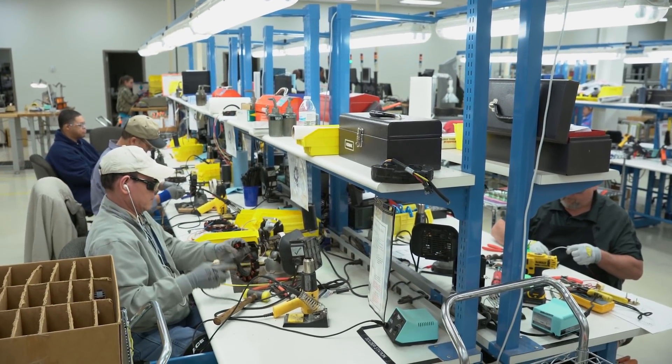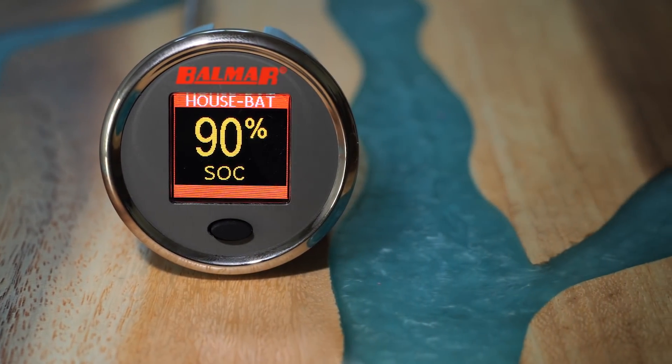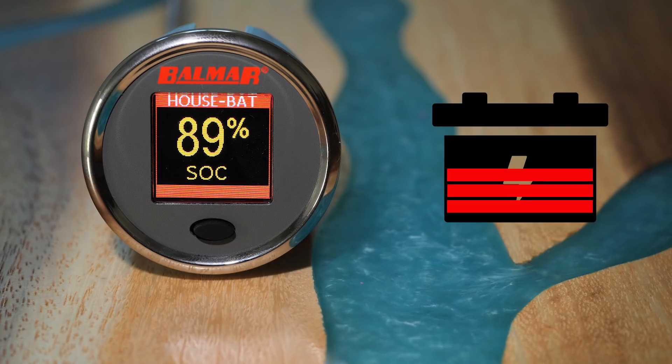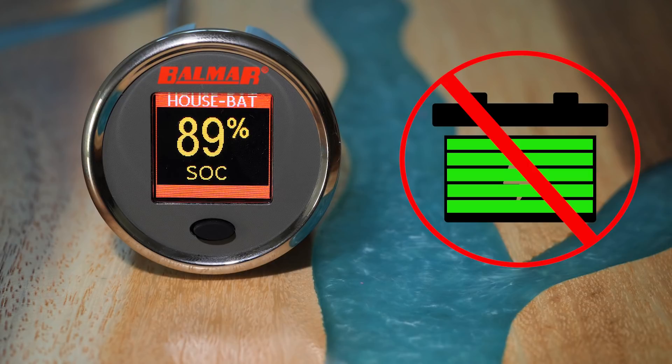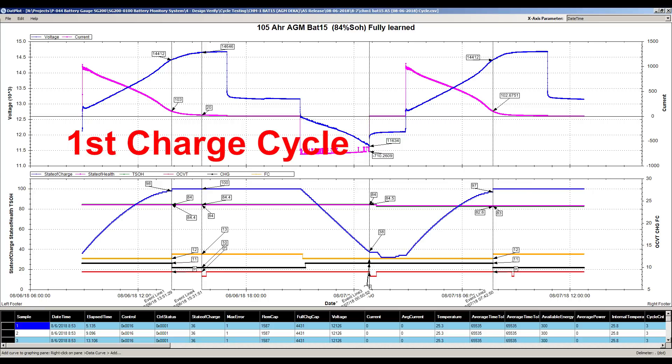The SG200 incorporates several key new features. State of charge, shown as a percentage of existing capacity, is unaffected by issues plaguing all other shunt-based systems. It does not lose accuracy over partial state of charge cycles, and the percent of capacity is in relation to the battery's actual age capacity, not the original design capacity. On a new battery install, accuracy is almost instantaneous, taking just one to two charge cycles to reach peak accuracy.